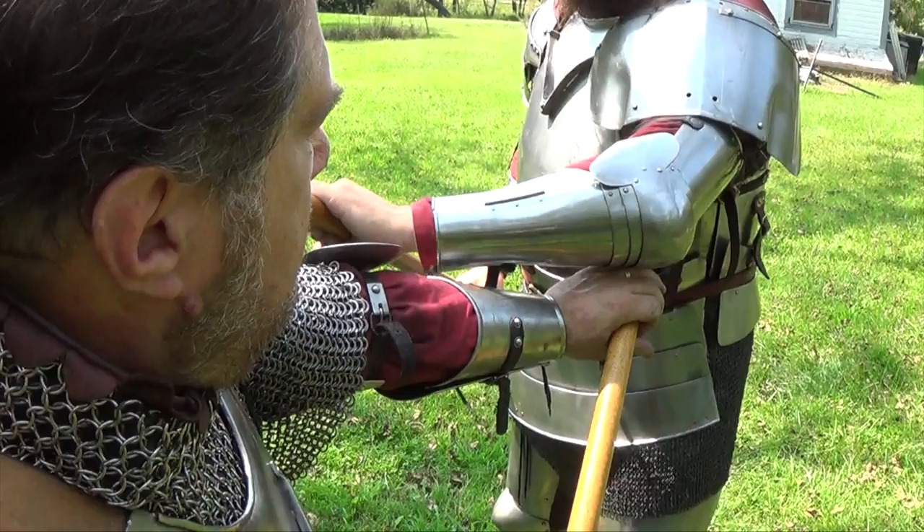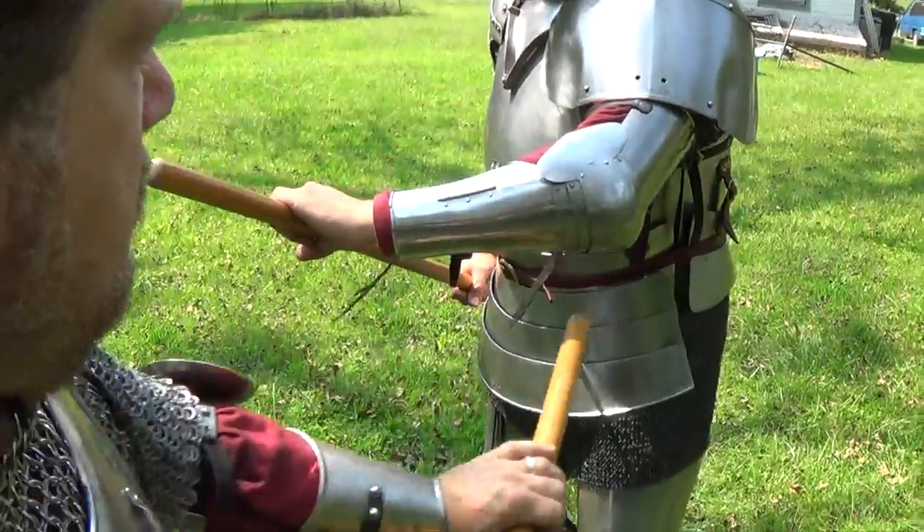Here I wanted to mention real quick how the Zucken, or Twitch, has a great benefit of opening up your opponent. You notice that Ben has very large pauldrons, which do a very good job of protecting his armpit from thrusts. But employing the Zucken properly, you can see that it opens Ben up for a thrust from below.